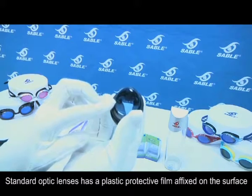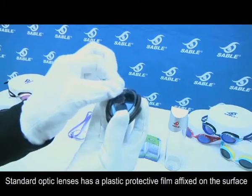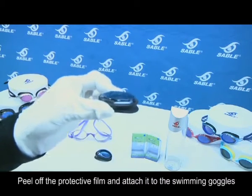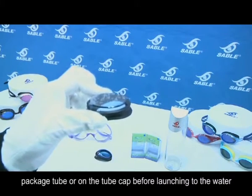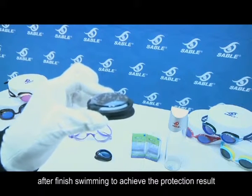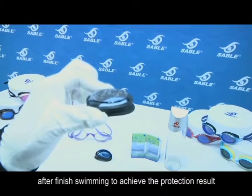R-S2 standard optic lenses have plastic protective film affixed on the surface. Peel off the protective film and attach it to the swimming goggles package tube or on the tube cap before launching into the water. Attach it back on the lens surface after finishing swimming to achieve the protection results.